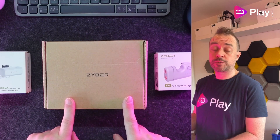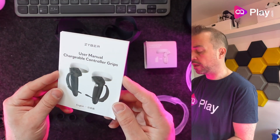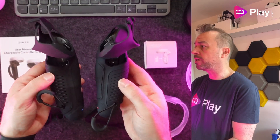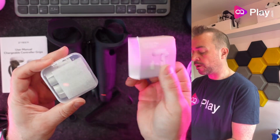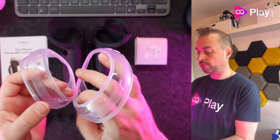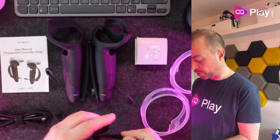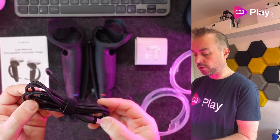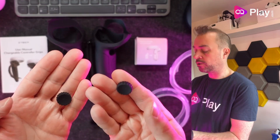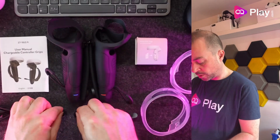So let's first check out the grips. Here's what you get inside the box: the user manual, the grips themselves with knuckle straps pre-attached, the batteries — this is a charging grip after all — two silicone front protectors for the sensor rings, two velcro ties, a two-to-one USB cable for charging the controllers, and as a little bonus gift, two flat-headed thumb grips.